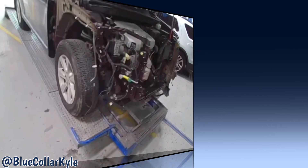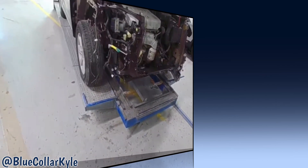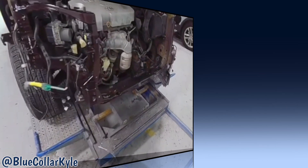I'm going to hand this one off to our build team and they're going to put it all together. They already painted the bumper — going to get this one wrapped up so it can go home.